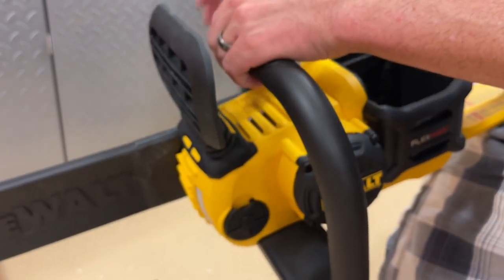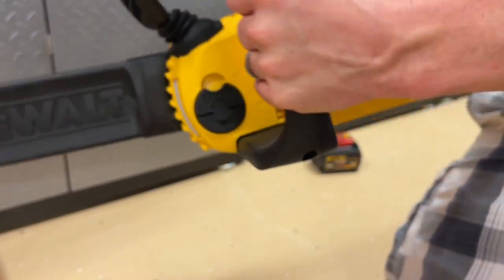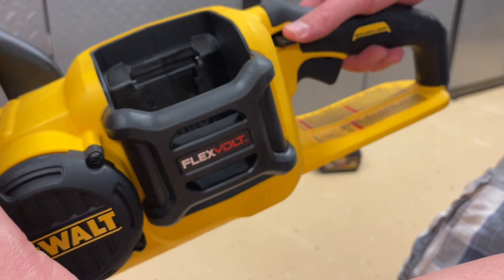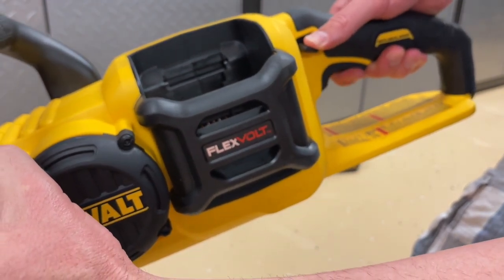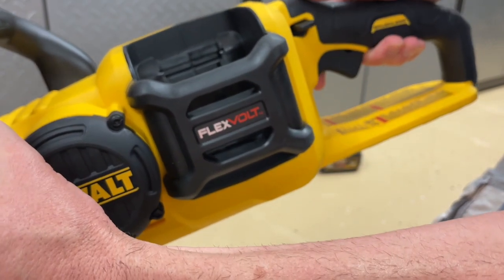So this would be as it would operate with the guard facing close to you, and as you flip it forward, that engages the brake and turns it off. As for the trigger, you have a safety switch here with your thumb and then a variable speed trigger. As you push down on that, the speed will be variable — you can go fast or slow.